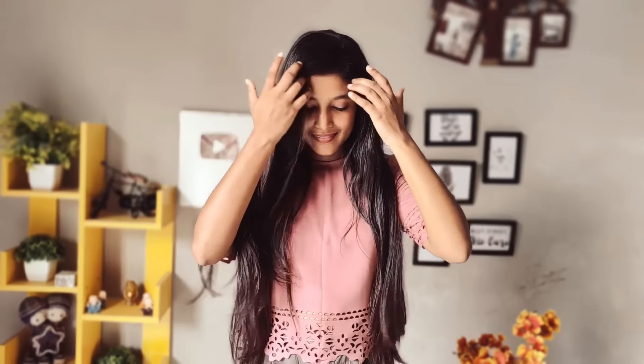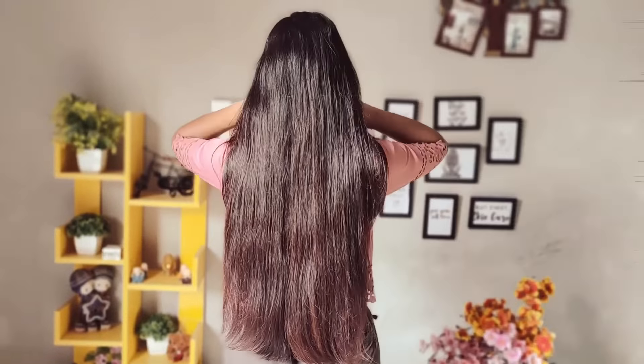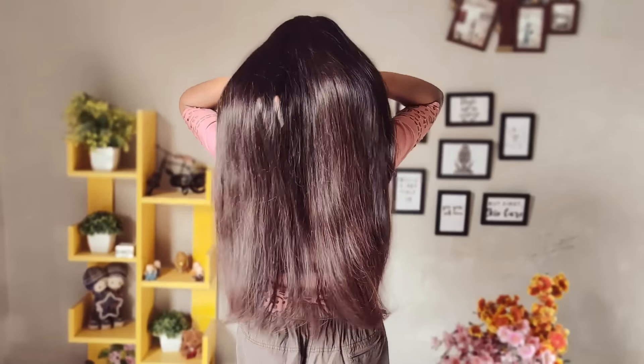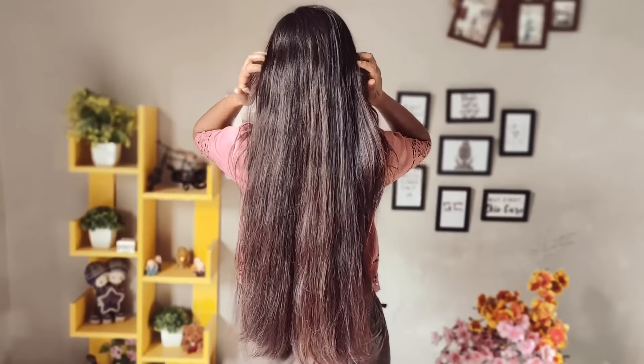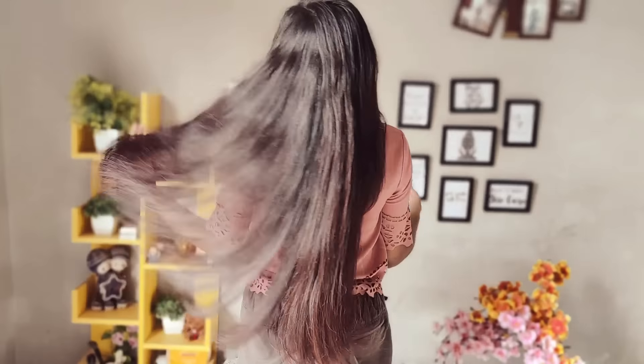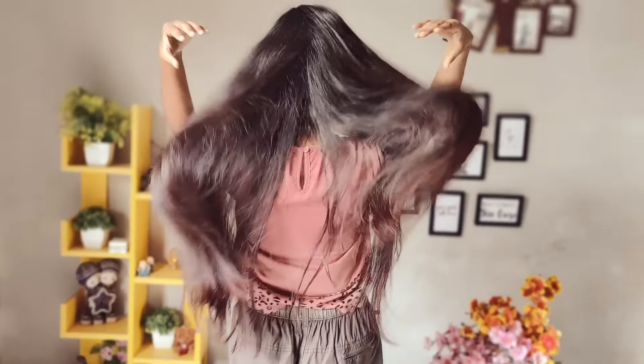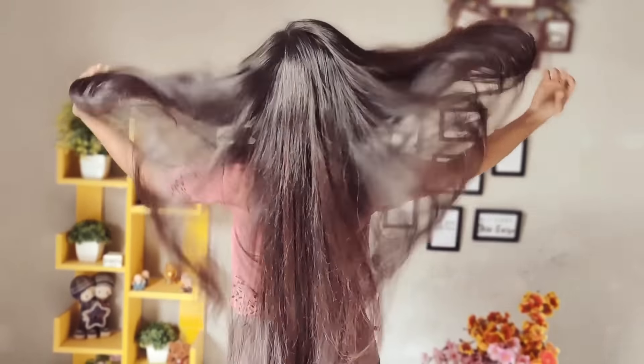I am sharing my hair results with you from the second day, because on the second day you will see real results — your hair will be very glossy, shiny, and voluminized. In one year, I have grown my hair 13 to 14 inches. Normally, hair grows around 6 to 7 inches, but I have grown mine 13 to 14 inches.